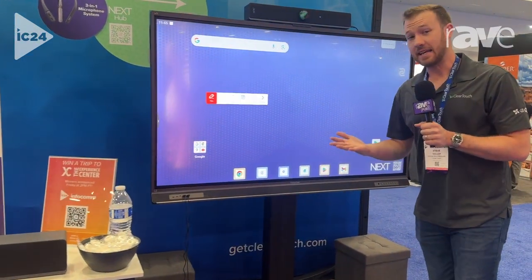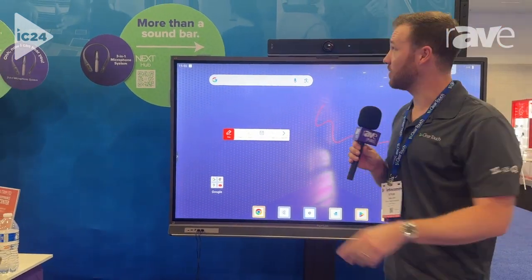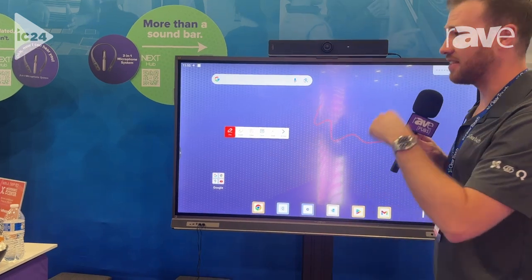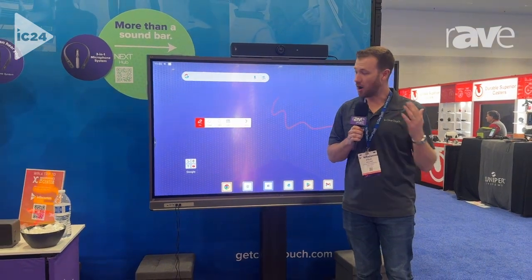These are also EDLA certified, so I do have all of your native Google applications on here, as well as the suite of software included from ClearTouch. We have our Quora software, which allows you to do interactive lessons and AI lessons as well. We have the Collage software where we can do wireless casting, and then our Command software as well for remote management — all included.